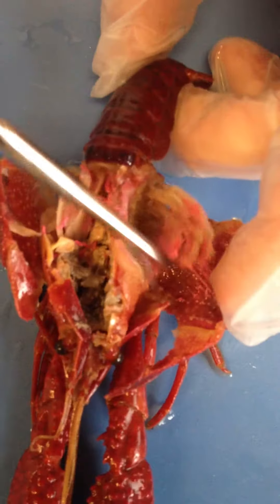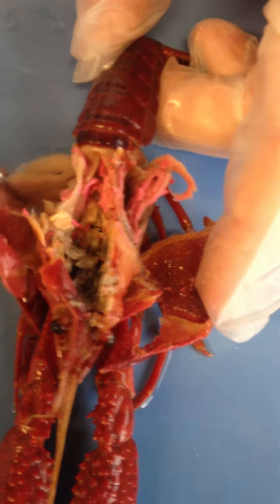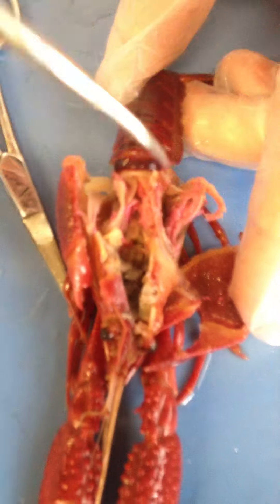These feathery things here are the gills. They have gills just like fish.